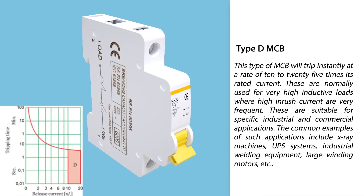Type D miniature circuit breaker: This type will trip instantly at a rate of 10 to 25 times its rated current. These are normally used for very high inductive loads where high inrush currents are very frequent. These are suitable for specific industrial and commercial applications. Common examples include X-ray machines, UPS systems, industrial welding equipment, large winding motors, etc.